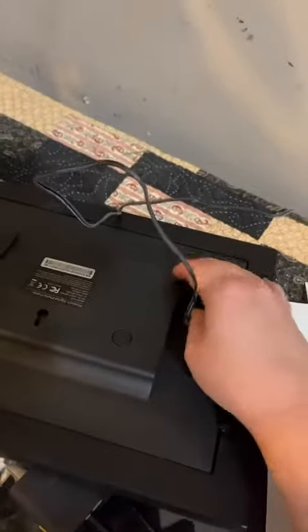On the back of the frame it does have a power cord that it comes with, but it also has adapters for SD cards or USB ports so that you can download your own photos — you don't have to use the digital link.